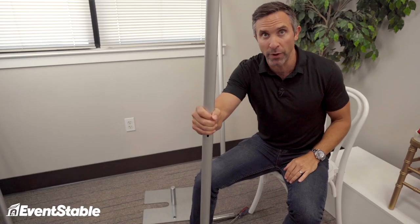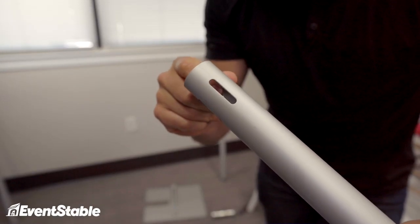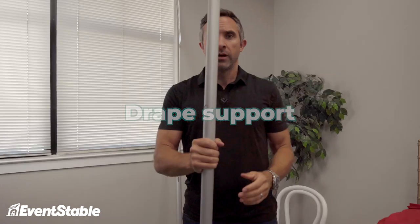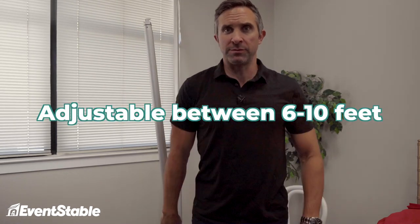First is the upright. The one I'm holding is eight feet tall. It is what we call a fixed height upright. It has these little notches cut out of the top. That is to accept the next component, which is called the drape support. So it has these hooks on the end. Most of them are adjustable — I should put that behind me so it makes me look like I'm taller than six feet.